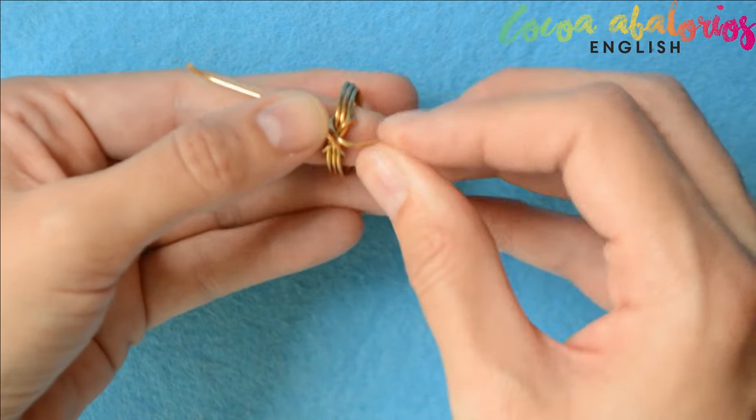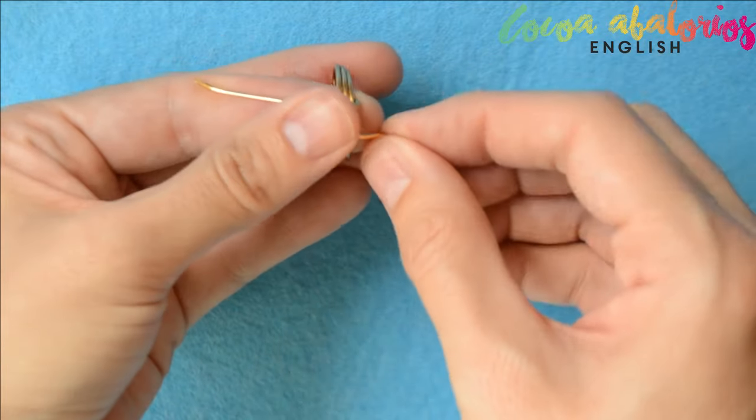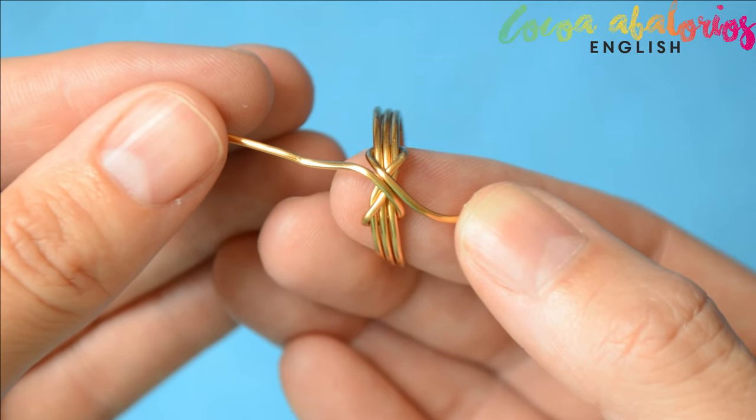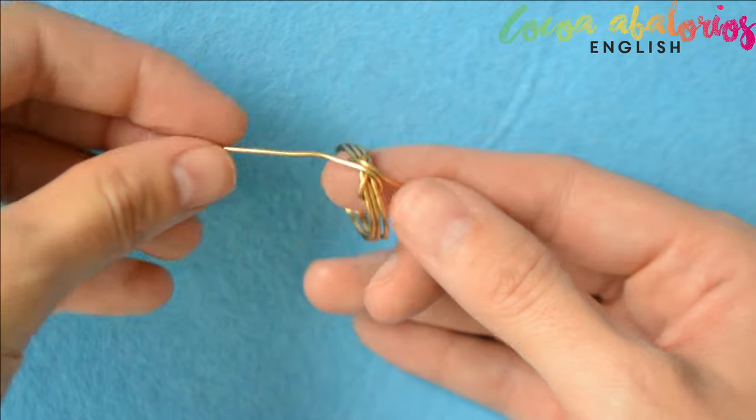Now what I'm making here is just joining those tails to make a nice shape. Here you can see better how it looks. I will show you a second option later, you will see.